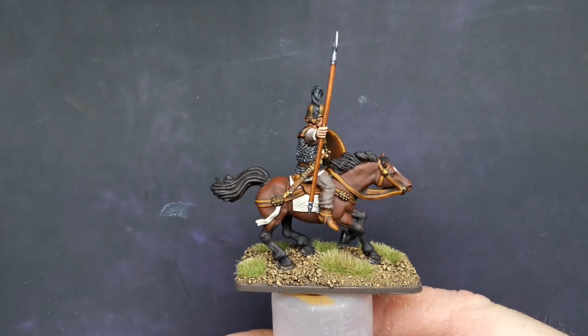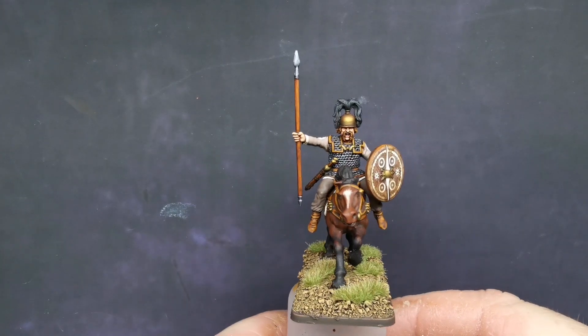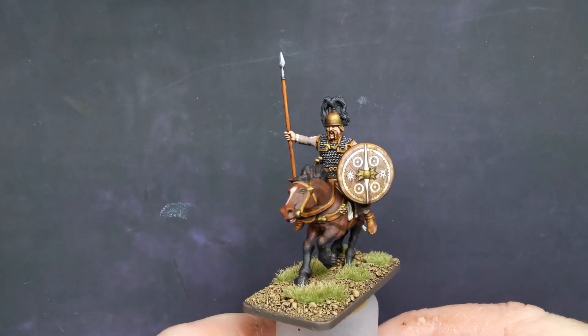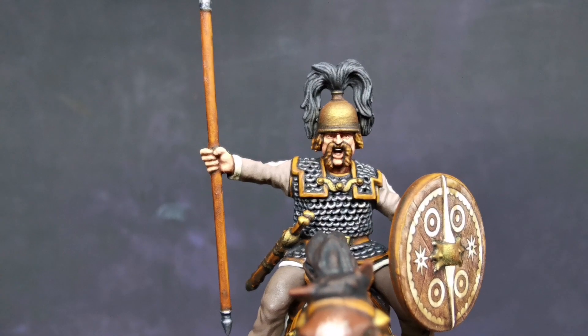Thoroughly enjoyed painting these figures - nice little commission, I hope he's happy with them. I'm happy with the way they came out. Yeah, all in all, lovely little figures. Let's bring it up here so you can have a look at the face.